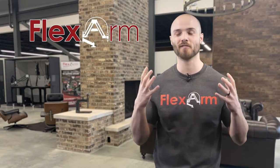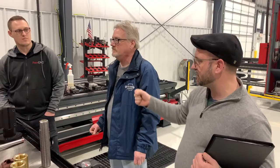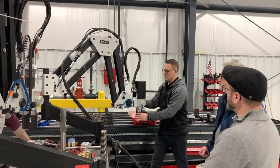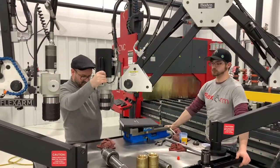Hey everyone, Eddie from Flex Arm here. We want to show you another cool tap test featuring a very unique tool. Recently, some of our good friends here in Ohio were experiencing some tapping issues with their drill press and were in need of a solution, but they weren't just looking for any old machine tool.